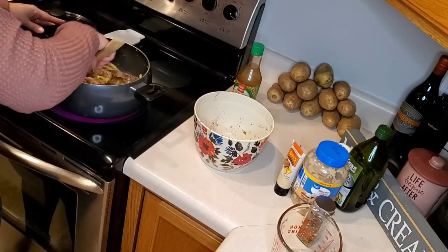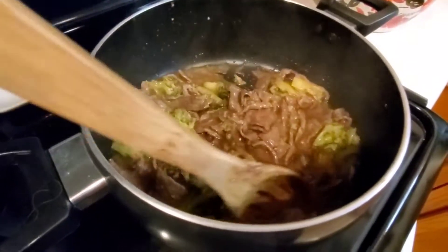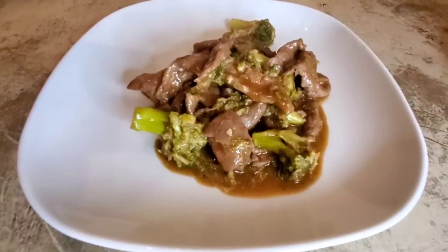And if you're on Weight Watchers, this is three points for one and a quarter cup serving, which I will show you here.